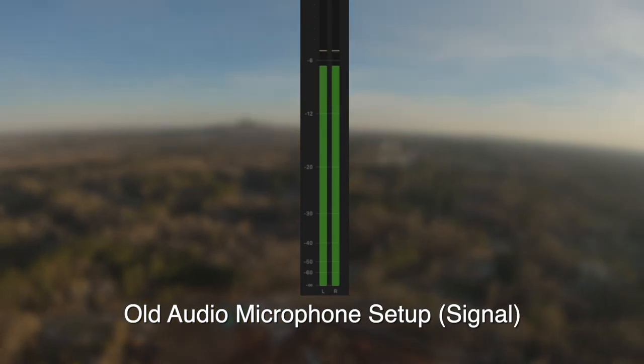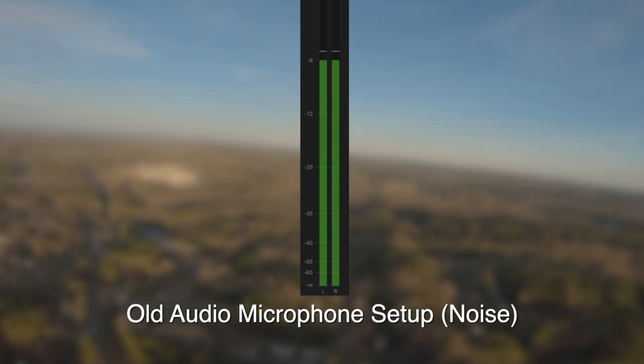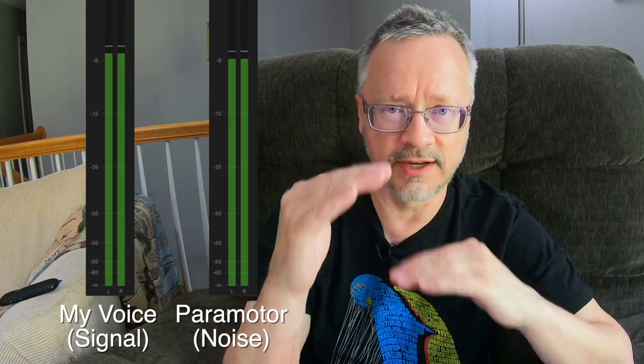Let me give you an example of the signal-to-noise ratio. Let's take a look at what we call the VU meters, or the volume unit meters — this shows you how loud audio is. Here is the signal part, my voice on the VU meter: 'I pledge allegiance to the flag of the United States of America.' And now here is the noise on the VU meter. As you can see, they're not very different — they're pretty close together, and we do not want that. We want there to be a large difference between the two.